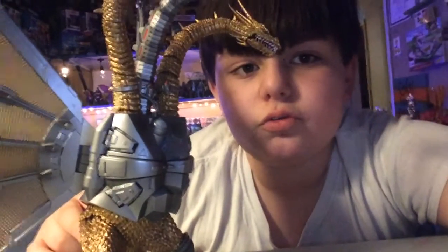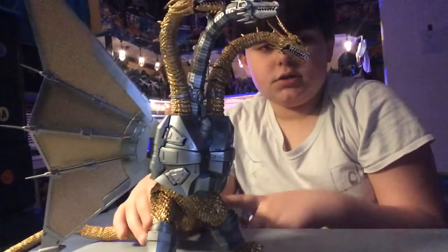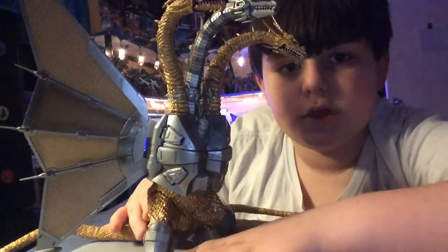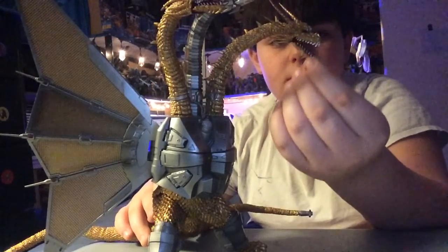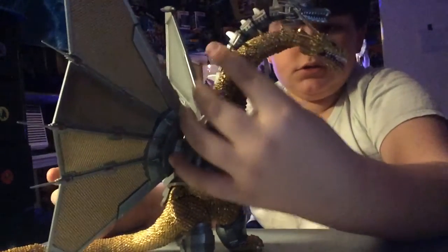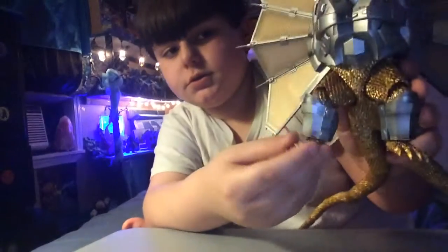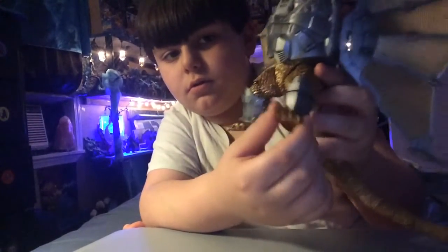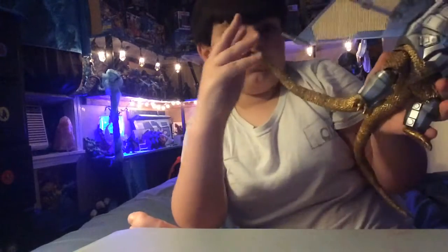It's a huge figure, camera in focus. Now you can see all his heads. As you can see, it's very huge. We'll start off with the articulation. He has movement in the necks, movement in the jaws on all three heads. Chest, the wings, the feet, legs, and finally his very long tails. They're so long.